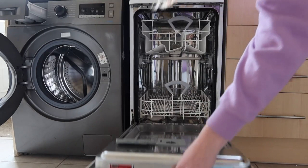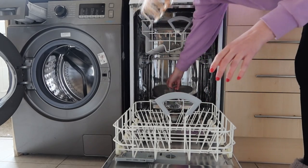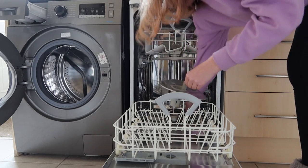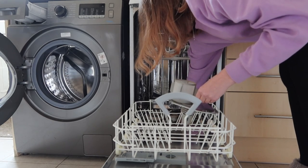Good morning, good afternoon, good evening, it's Hazel here and today I am going to show you some DIY cleaning things that I have tried, all for the first time, so we're just going to jump straight in.